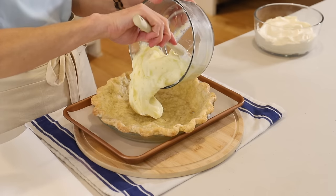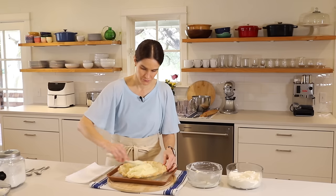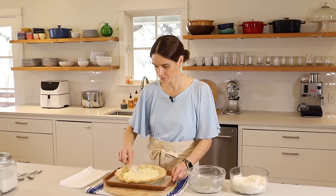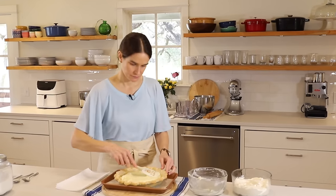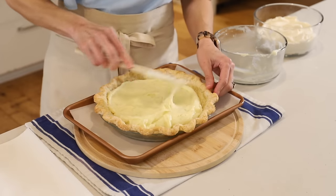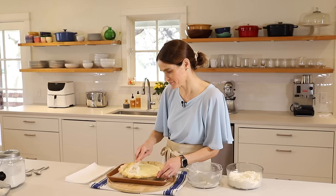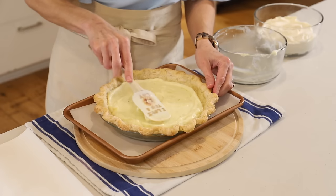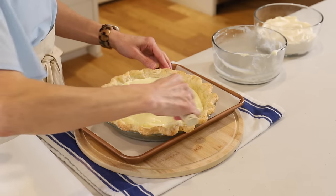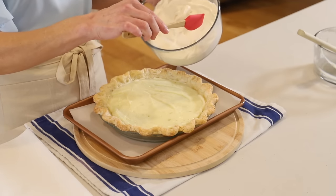First, we'll add our luscious lime filling. Now to add the whipped cream topping.